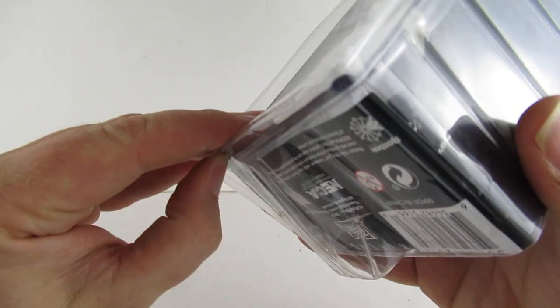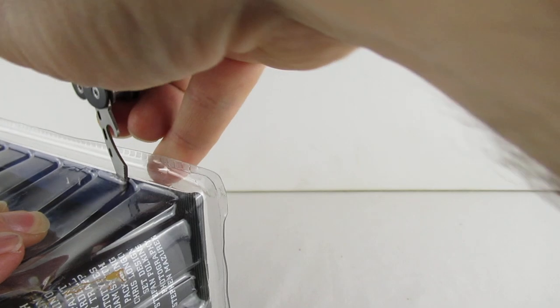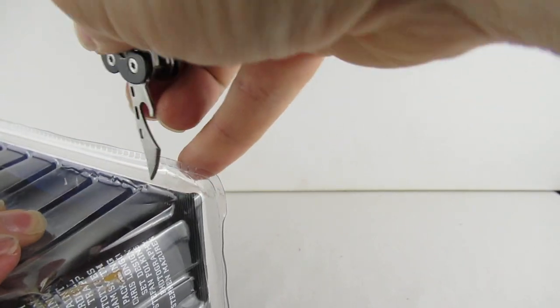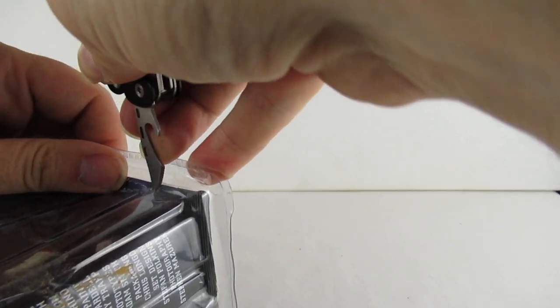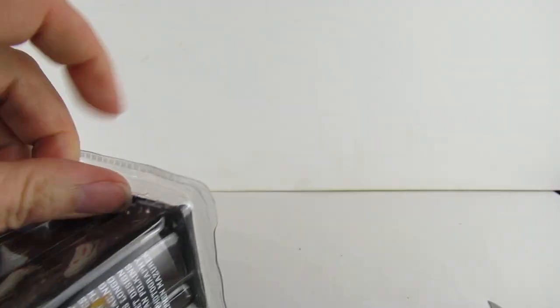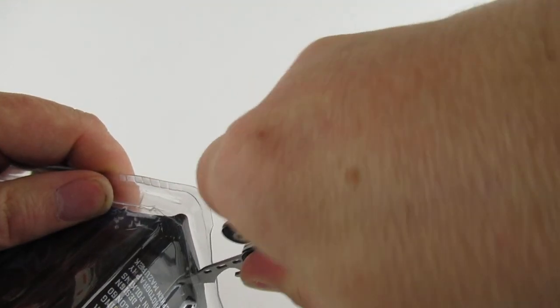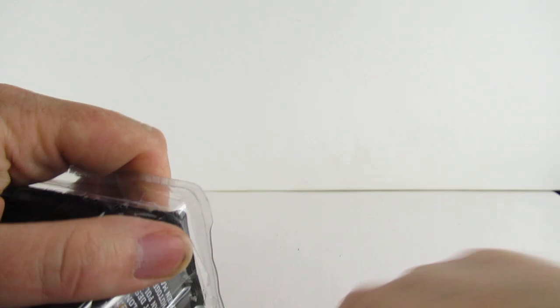So anyway, I'm still going to do an unboxing for you. This is a difficult one because it's all sealed up. We shall quickly - remember kids, don't do this at home, go around a friend's house and do it. I should have just brought scissors, that's a bit easier.